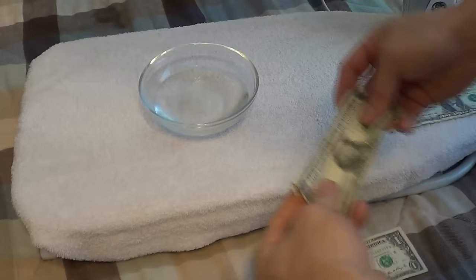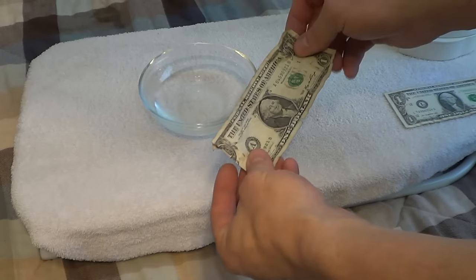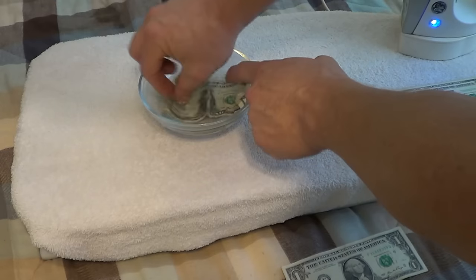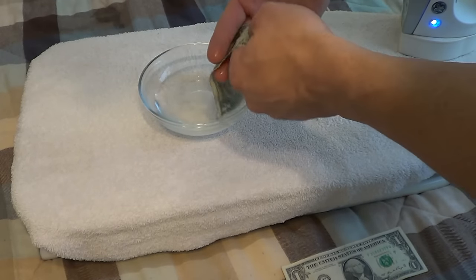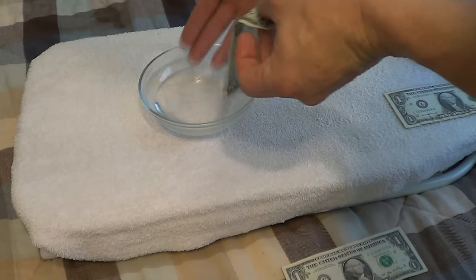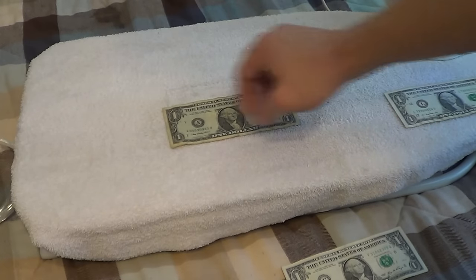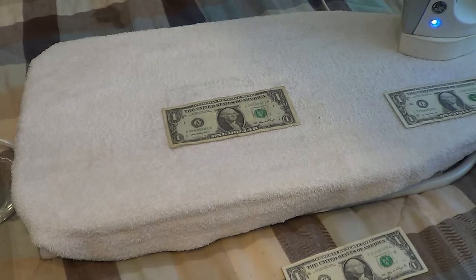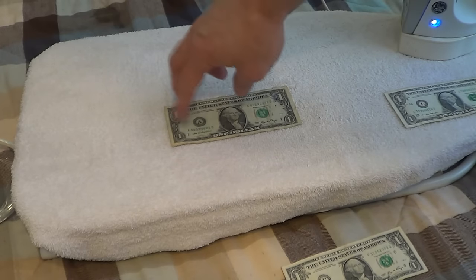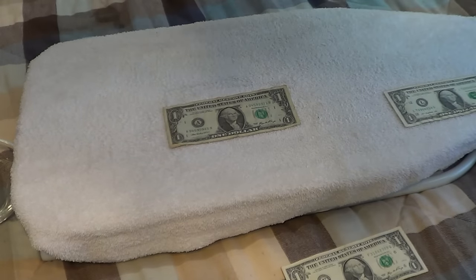I'm going to show you another way. I'll leave that one to the side and we'll compare the two. I have another worn-out dollar here — this one's also pretty bad. What we'll do is soak it in water just like so, then strain some of that water out. Now the water is completely saturated into all the fibers of the bill, which will allow it to straighten out a little flatter.